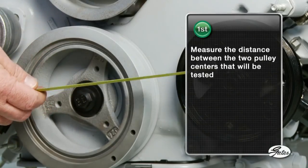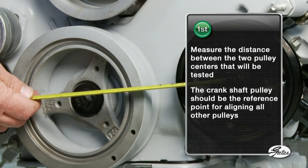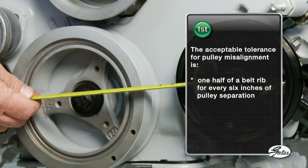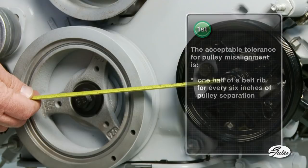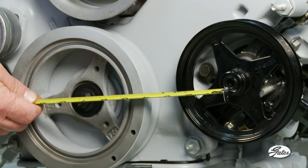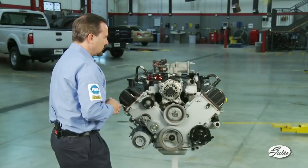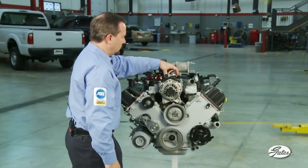First, measure the distance between the two pulley centers that will be tested. The crankshaft pulley should be the reference point for aligning all other pulleys, so we'll test the power steering pulley first. The acceptable tolerance for pulley misalignment is one half of a belt rib for every six inches of pulley separation. The separation between the crank and the power steering pulley on this 4.6 liter Ford engine is approximately six inches, so one half of a rib is the maximum misalignment.